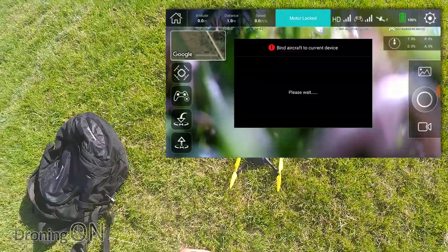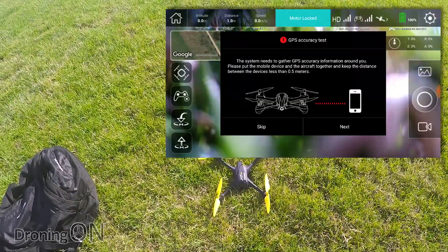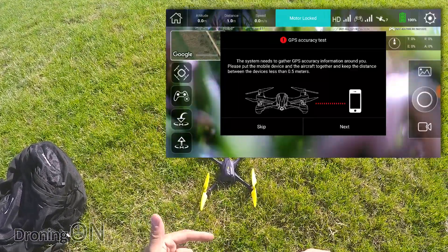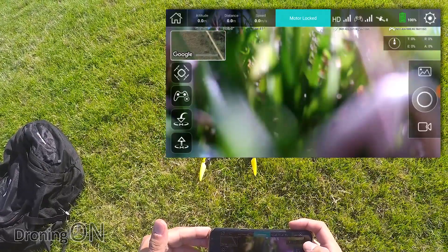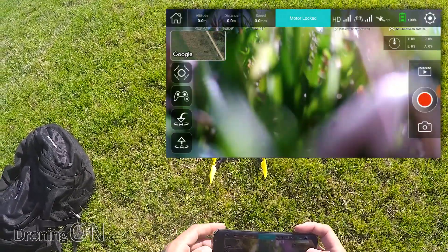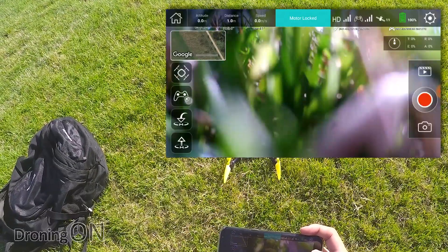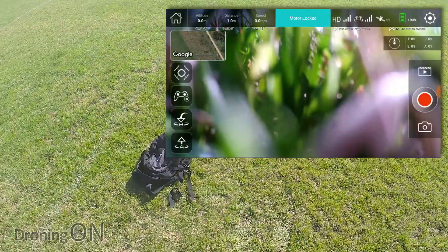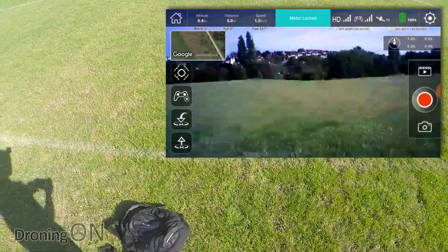We've already acquired seven satellites, which is great. It now wants to do a GPS accuracy test — this is where it compares the GPS coordinates of the mobile phone to the GPS coordinates of the drone, so it can tell how accurate they both are. You've got to keep the two devices within half a meter of each other. Press next, it compares the two and verifies that it's all good. We've now got eight satellites; it's acquiring them pretty quickly, up to eleven. I'm going to switch to video mode. This top button on the left selects the intelligent flight modes, and then we've got controls on or off, and below that auto land and auto takeoff. Without wasting any further time, I'm going to take off.